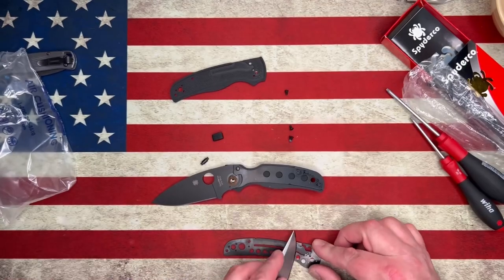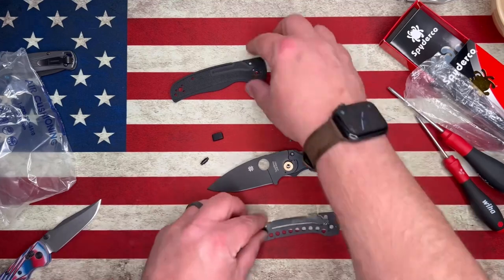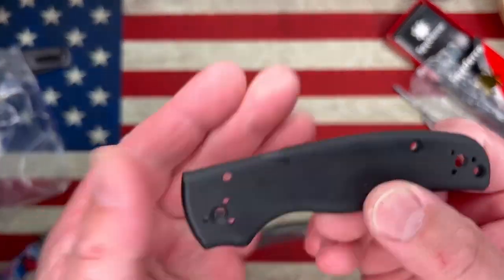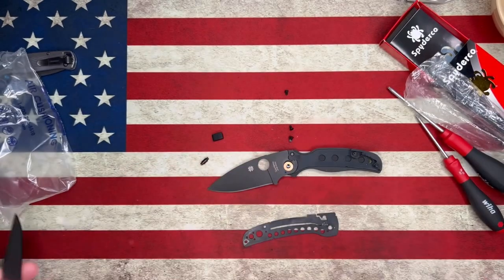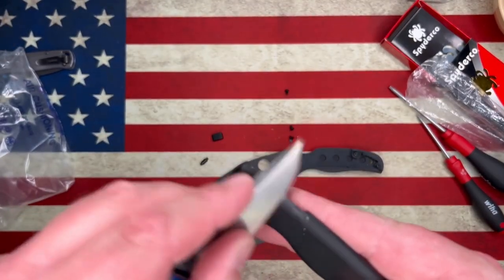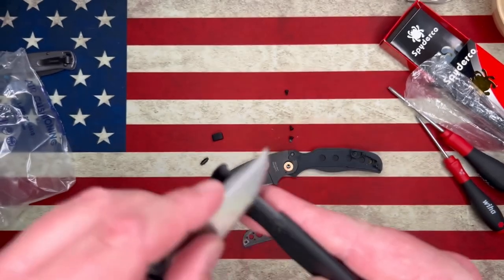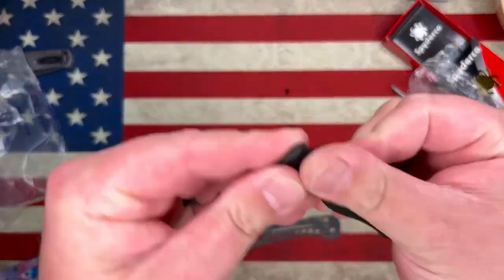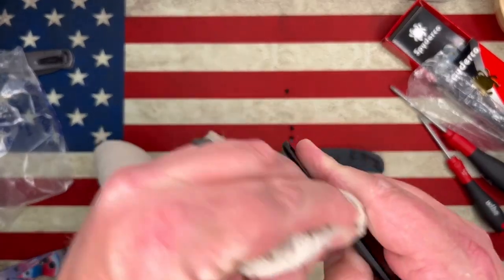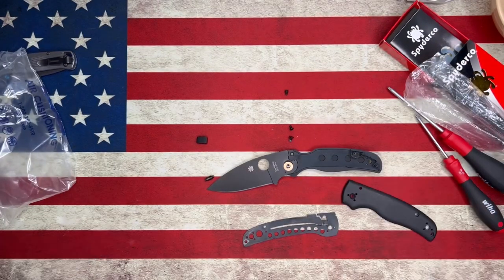There's glue in multiple different places. I have to get the glue off of the CME itself, off of the lock bar, and off of the show side scale. So I use the knife to scrape just the big chunks of glue off. Then I use a little different media to scrape off the remaining glue. Here I'm just wiping the glue off, trying to make sure that I get rid of that shiny spot completely.